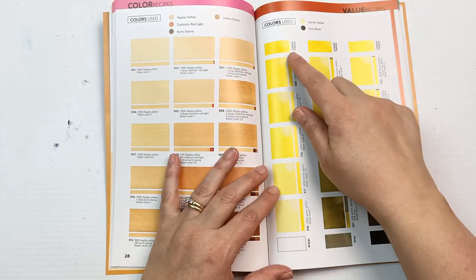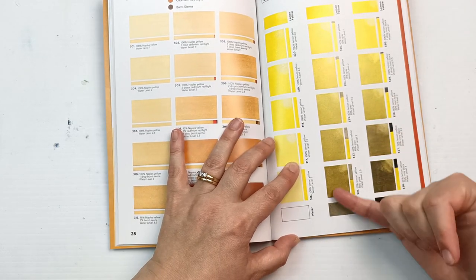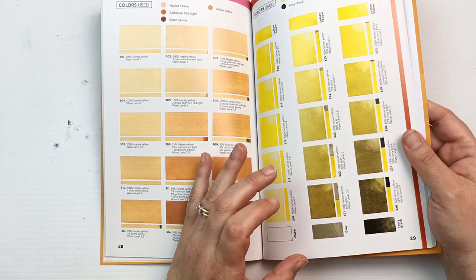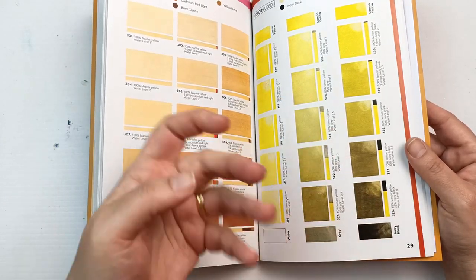This one's interesting — it's mixing lemon yellow with ivory black and you can just see how murky that yellow gets. Most of the time when you want to make yellow darker, it is actually not a good idea to add black, because it really does go a completely different color.